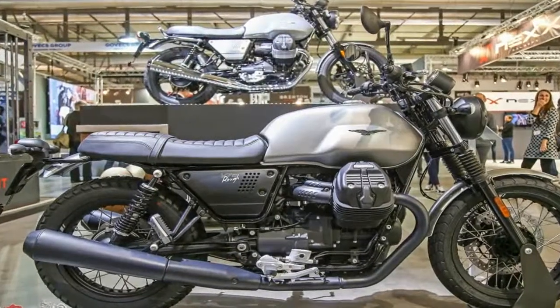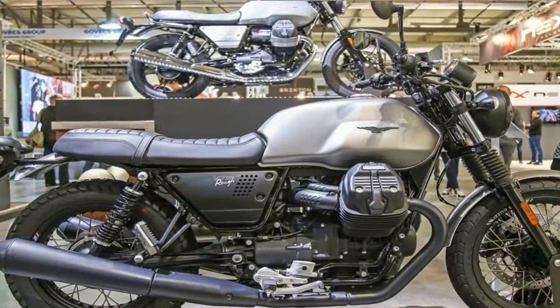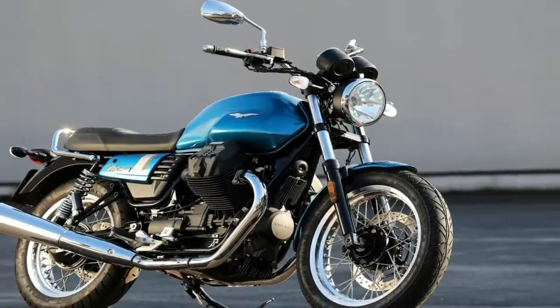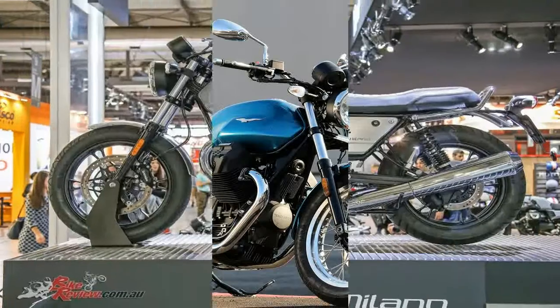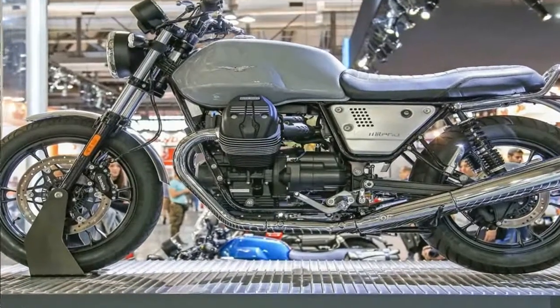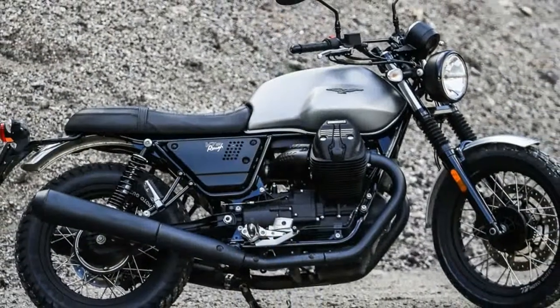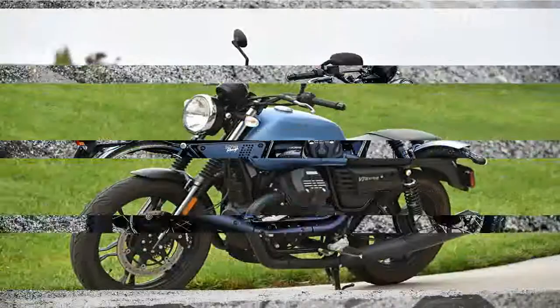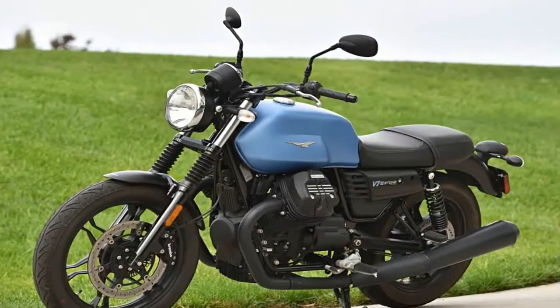Impossible to miss, the transverse Mount V-Twin makes the Ruff instantly recognizable as a Guzzi. I admit I'm not a fan of any arrangement that leaves the engine as vulnerable as this, but I have to concede two points: it does look cool, and placing the jugs into the slipstream provides cooling that you don't get from the fore-and-aft arrangement that comes all tucked away under the tank.